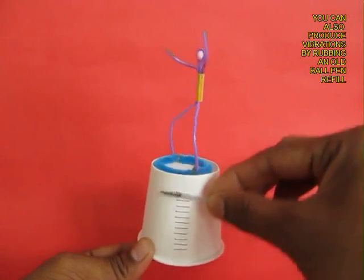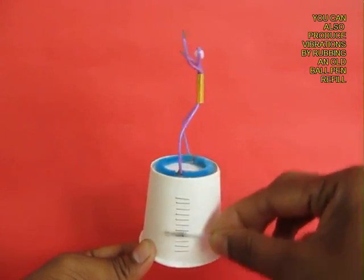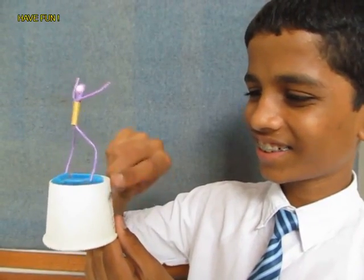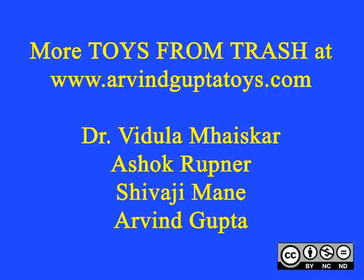There are more ways of producing vibrations. If you rub a refill on the staples they will produce vibrations and the wire man will go round and round. Here you can see this young boy playing with this absolutely glorious toy.